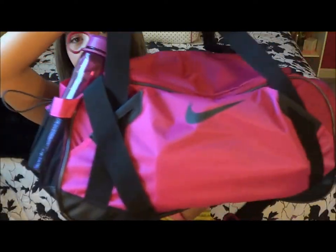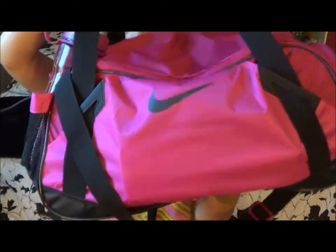Starting off, I'll show you guys my volleyball bag. This is my duffel bag and I got it from Nike. It's pink — like a magenta pink color — and I think it was about $40 or $50 from Nike. It helps because it just holds everything I need for volleyball: all my knee pads and my clothes.